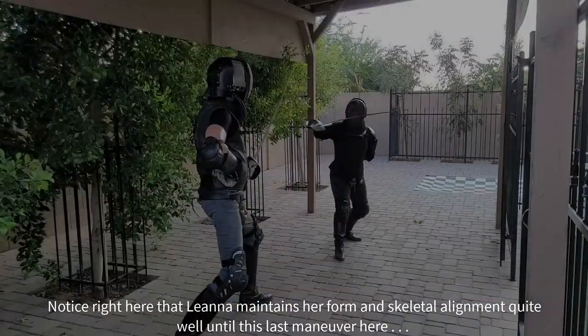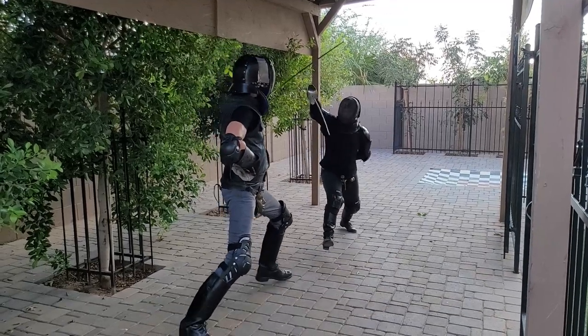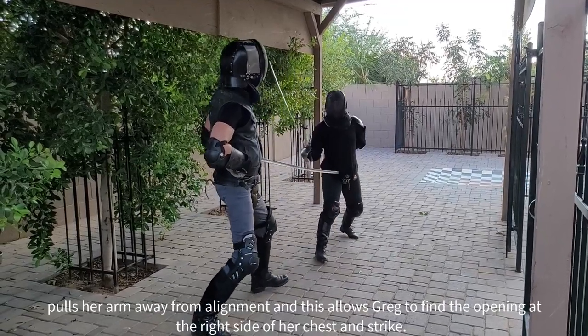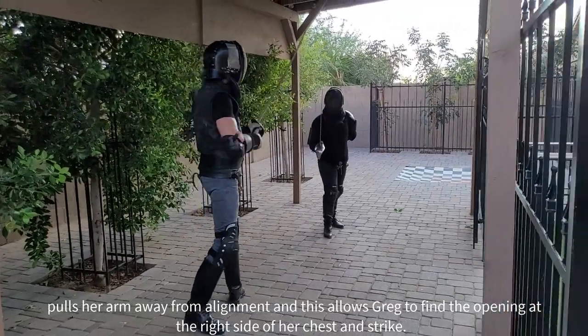Notice here that Leanna maintains her form and skeletal alignment quite well until this last maneuver, where she pulls her arm away from her skeletal alignment and this allows Greg to find the opening at her right chest and strike.